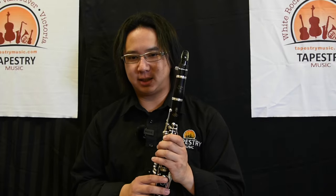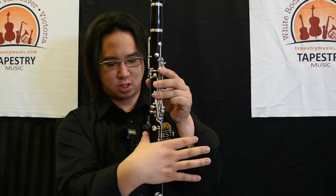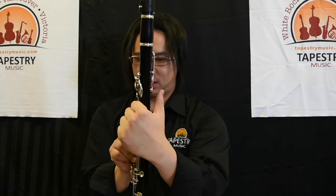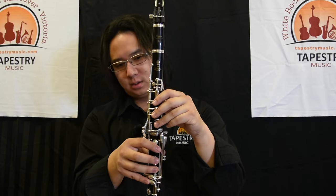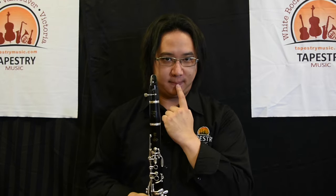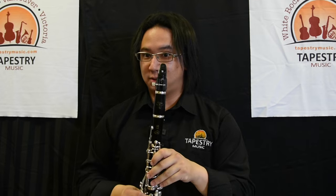Now we have a fully assembled clarinet — let's figure out how to hold it. Take your right hand, place your thumb on the thumb rest. With your left hand, take the thumb and cover the thumb hole, and your fingers will rest over the keys. You don't need to cover anything else after that. Curl your bottom lip, gently bite the top of the mouthpiece with your top teeth, take a breath into your tummy, and then play.